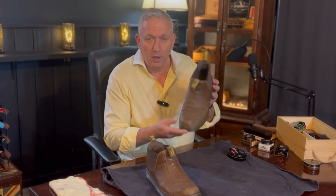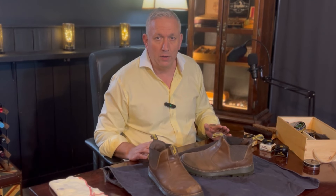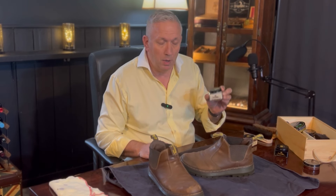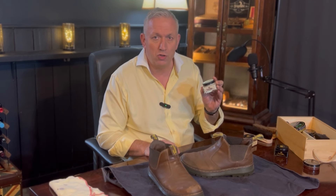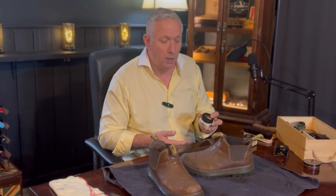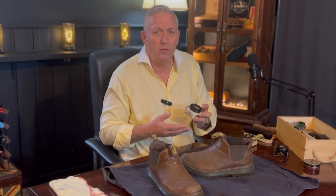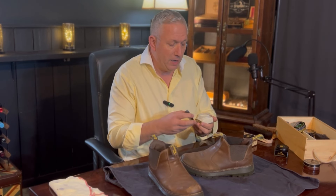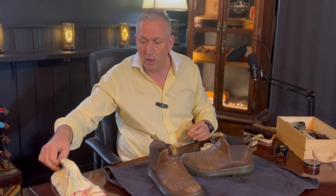I'm going to go through the process of what I do to care for these. They're looking pretty rough right now, but hopefully the end result will be a lot better. The first thing I want to do is condition the boots, and for that I use Saphir Renovateur cream. If you haven't tried Saphir, it's a French shoe polish brand — absolutely fantastic, incredible quality. It is a little bit more expensive than Kiwi, which isn't perhaps the best for long-term care of shoes, but Saphir is easy to apply as a cream.